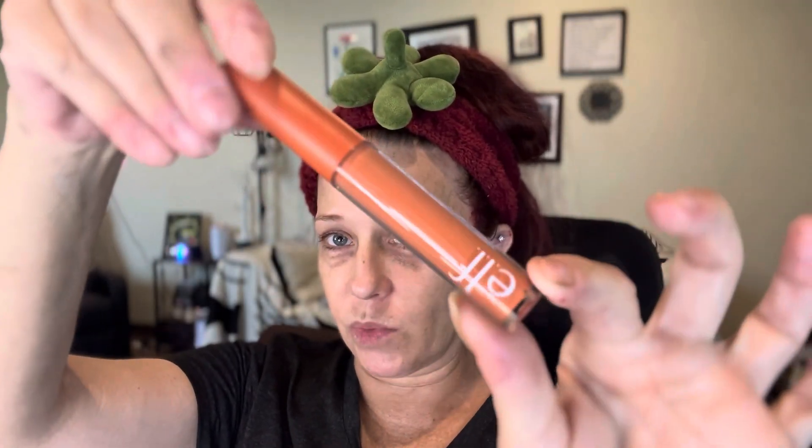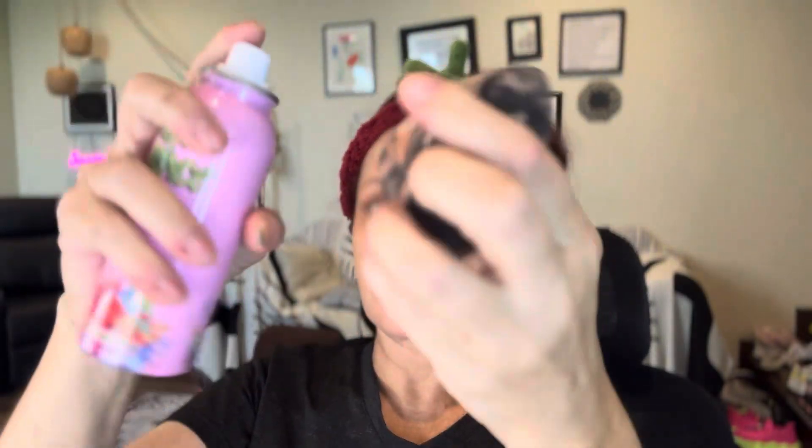I wanted to try another viral favorite I've seen a lot by e.l.f. — and that is the Camo Color Correcting Concealer in Orange. I went in with that next, right on top of that e.l.f. primer, and you can see it blended out. It looked great.